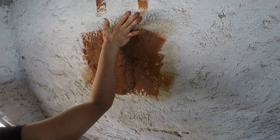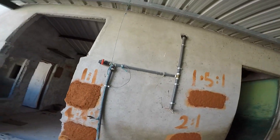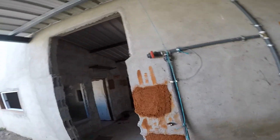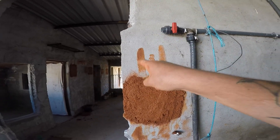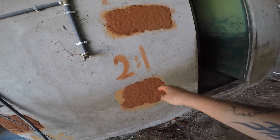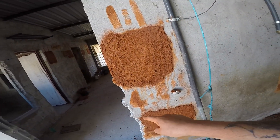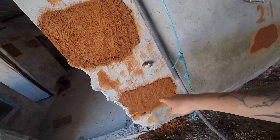We've made four different mixes with different quantities of clay to sand. This one is one clay, one sand. This one is two clay, one sand. And this one is four clay to four and a half sand.